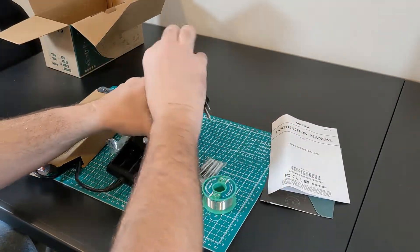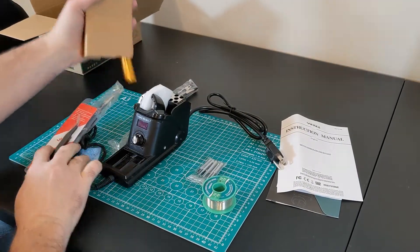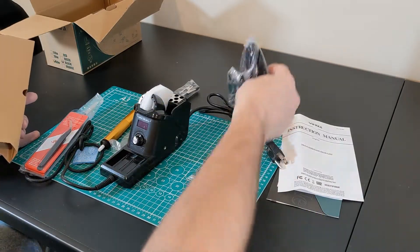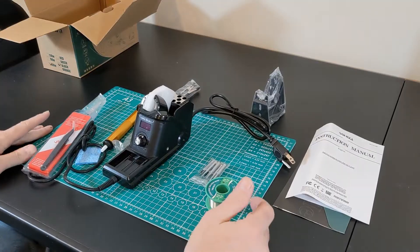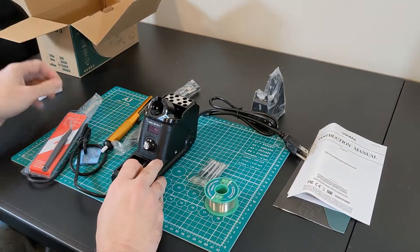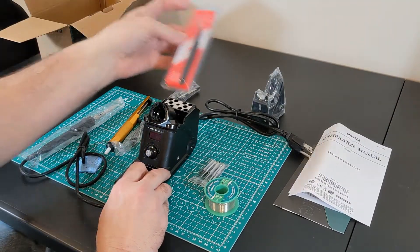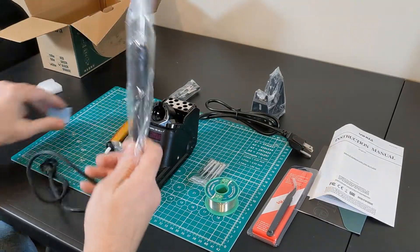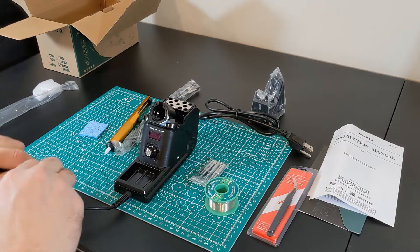So I went to Amazon with the intent of buying a new Weller soldering station — one of my older ones had broke. I put one in my cart and expected it to ship, but I got a notification that it wasn't going to ship, and on top of that the price just went up $20. So I said okay, I'm going to look around and see what else there was.